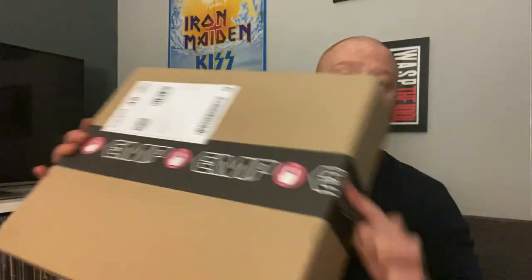How you doing everyone, Scott back again — not for my promised CD update but for the unboxing of the new Overkill box set, the Atlantic Years. Got this in today; I think it was released on the third. That's not too bad — took a few days to get here from EMP but it's finally in. I think this covers the first six albums, maybe seven — we can open this up and find out together.